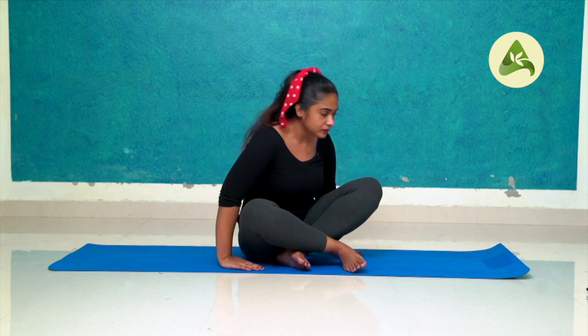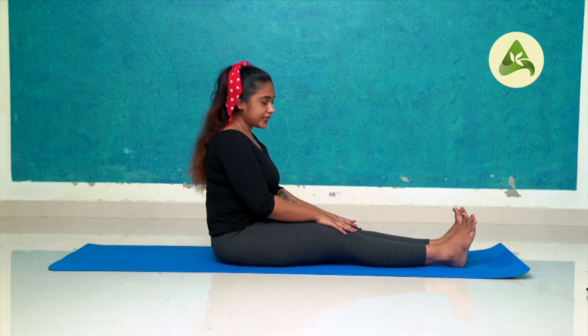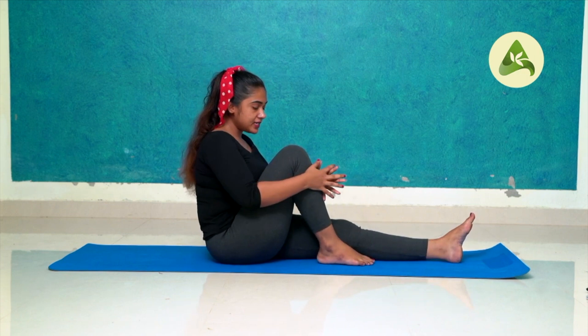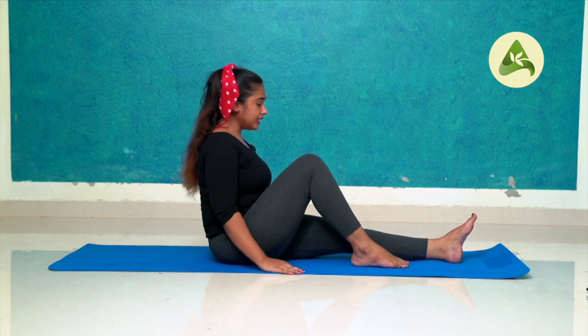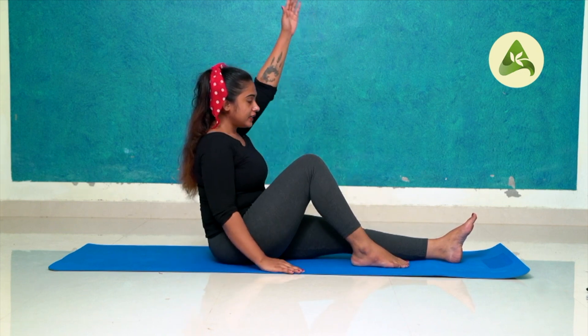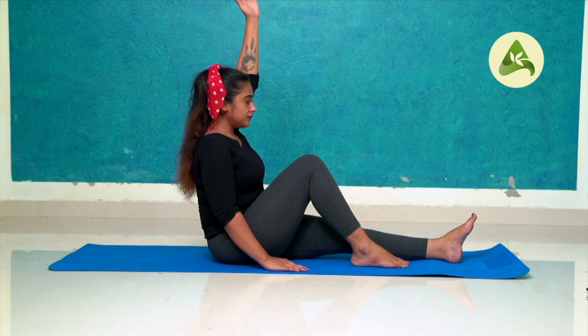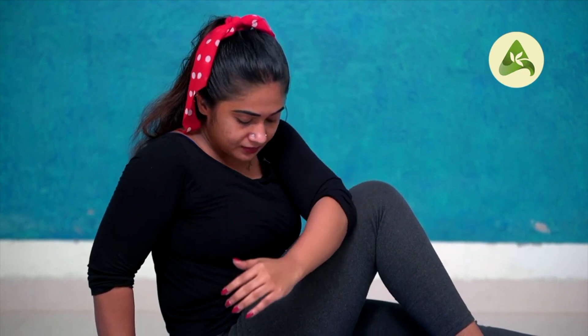Let's start with the first position of the Dandasana pose. Put the right knee on the right side of the pose. Then inhale, put the left hand on the side of the right hand. Then cross the right hand.